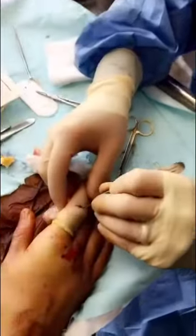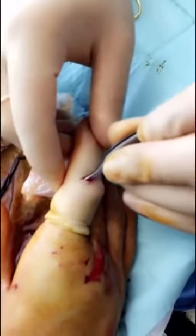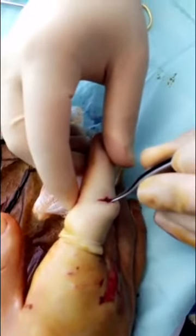I am checking around to see if there are any divots or dents into the deeper structures of the finger. I do not feel any. I looked earlier and similarly didn't see any.